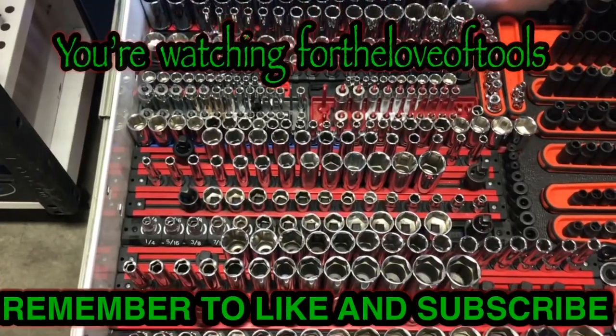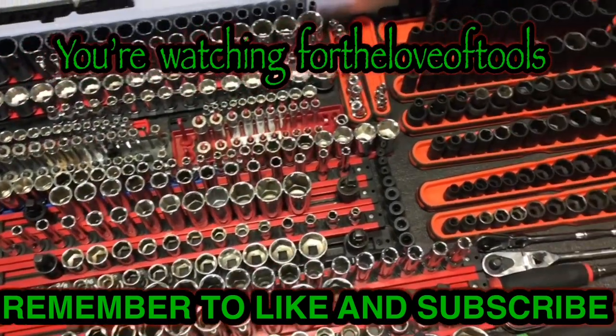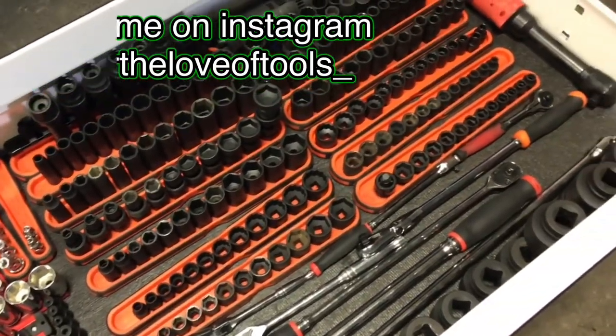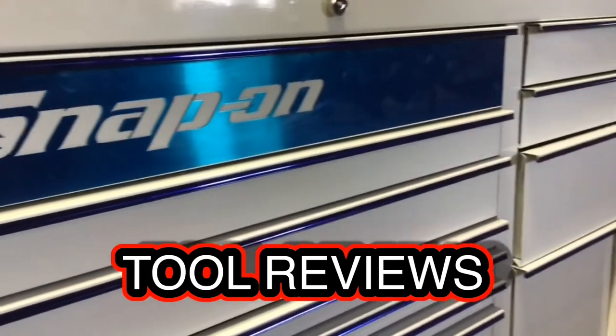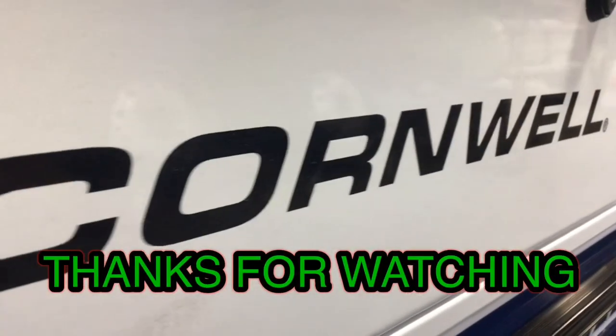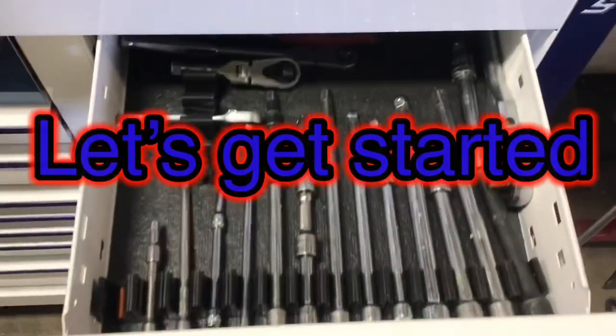What's up guys, it's Jake here with For the Love of Tools. Today we're going to be talking about Mayhew products, so don't go anywhere, stick around. Welcome to For the Love of Tools. If this is your first time watching my videos, if you could give me a subscribe, let me know how I did. Like I said, today we're going to be talking about Mayhew products.